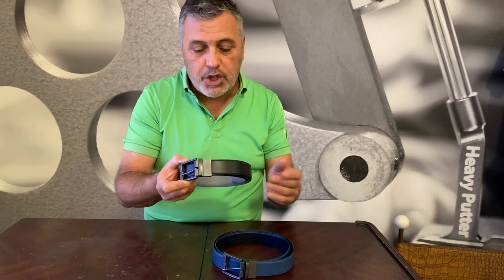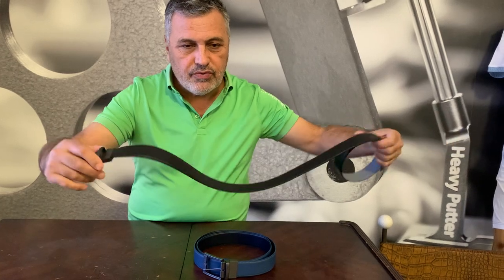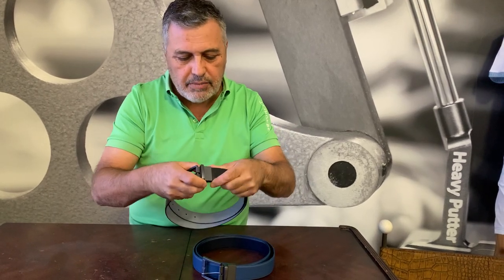I just want to show you they're reversible — this one here is black with gray on the other side, so it's very simple. They're one size fits all, and primarily this video is just to show you the belts and the colors a little bit more than just the pictures.